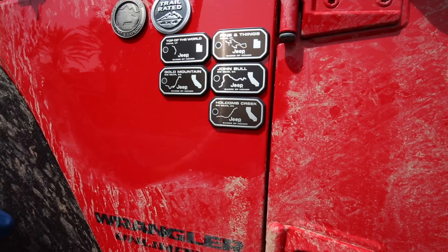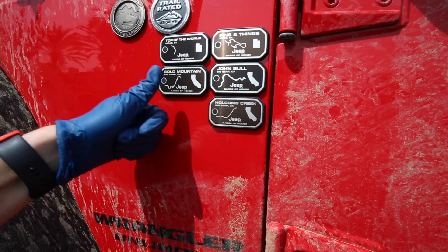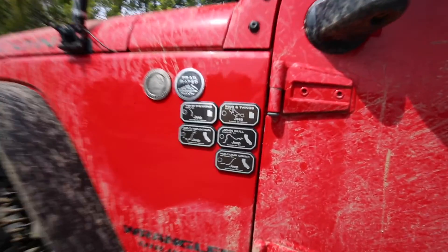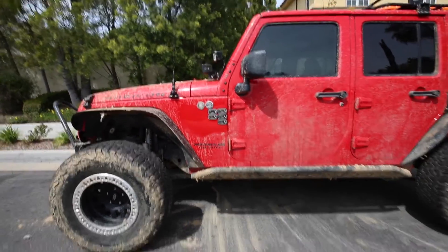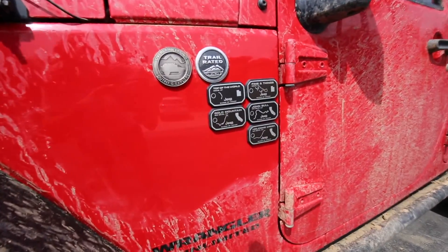All right, there you go. All five Jeep badge of honors are now mounted. Looks good. Here's the final look of it — I think it looks good, adds a little bit of character to the side of the Jeep, so very happy with it. If you guys liked what you saw in this video, please leave a like, comment, and subscribe. It helps the channel out, and I enjoy making these videos for y'all. I'll see you guys in the next episode.